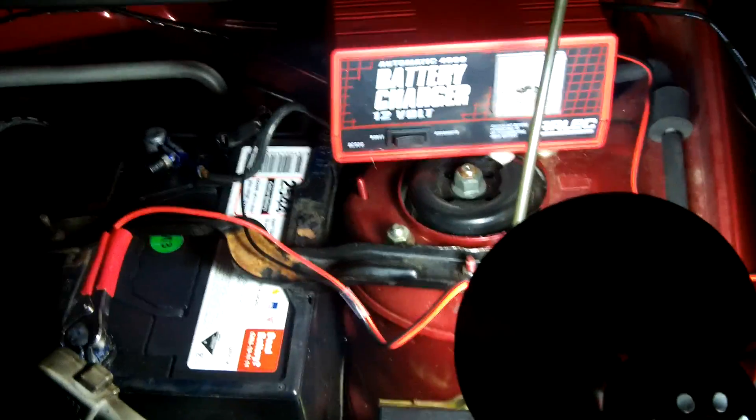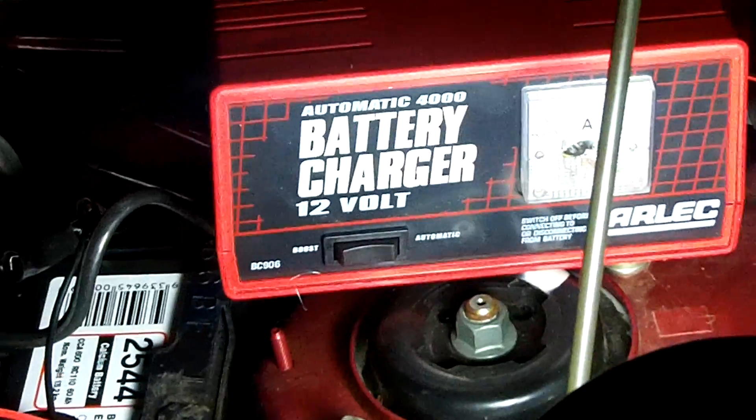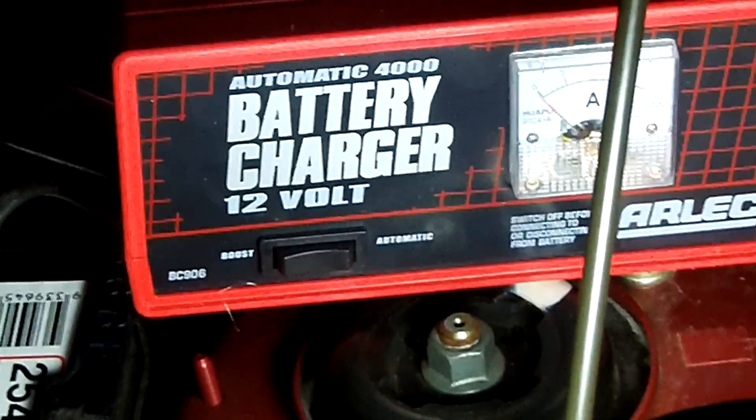I'm going to charge up my battery with this Arlick 4 amp battery charger. It comes with an ammeter.